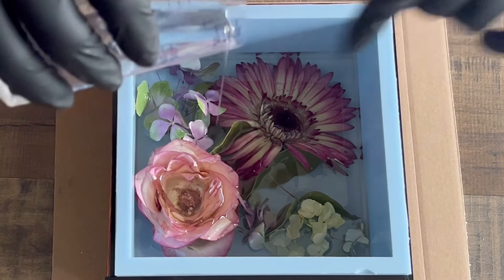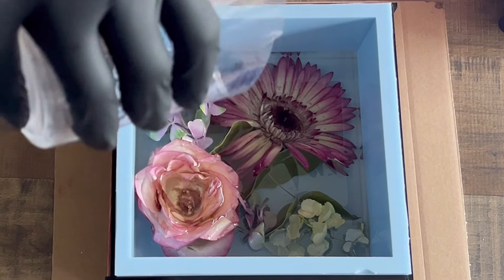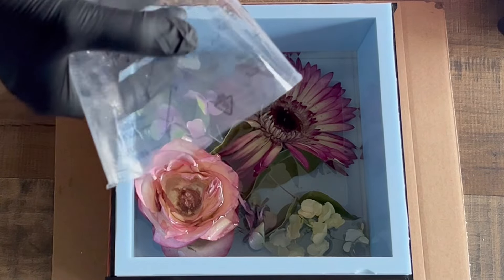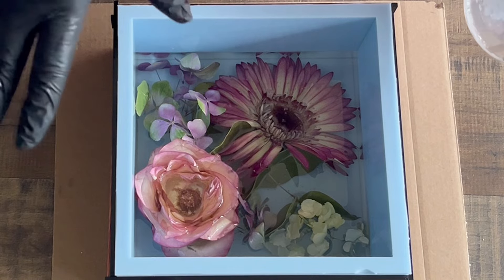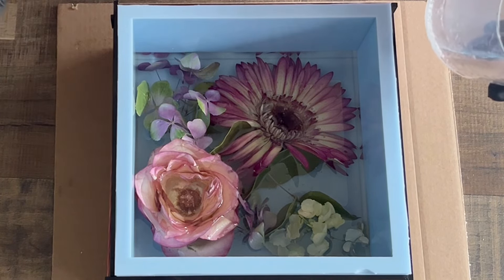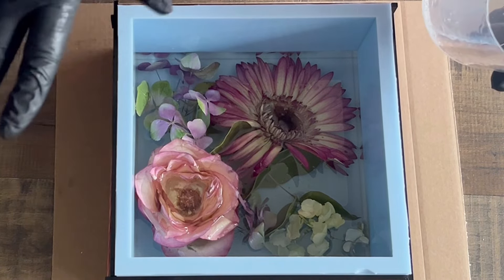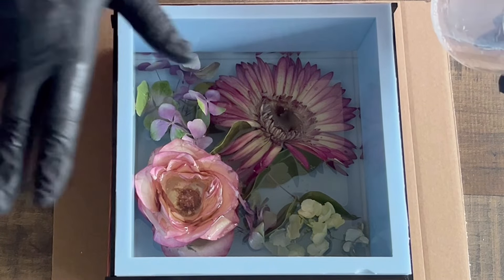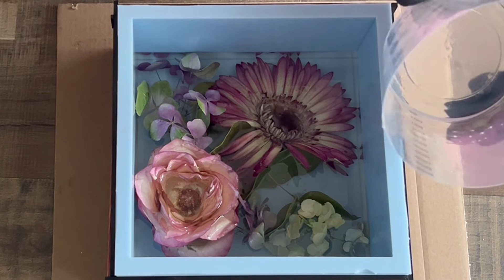Somehow I like how the gerbera is now forming in this mold — it looks quite natural and that's what I like. I'll do the second layer right away because it's still liquid, then let it cure so I can do the next layer. I'll do this off camera, because it's only pouring clear resin on top of this mold — you know how to pour clear resin.